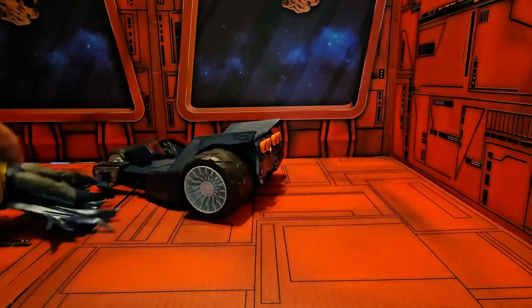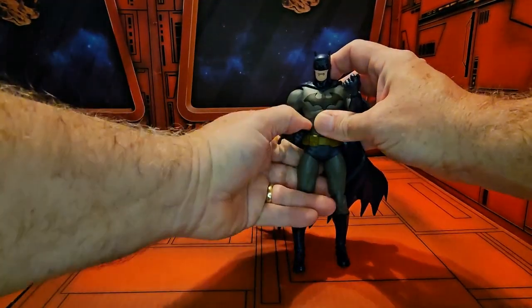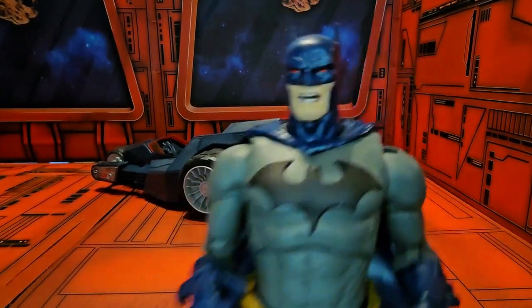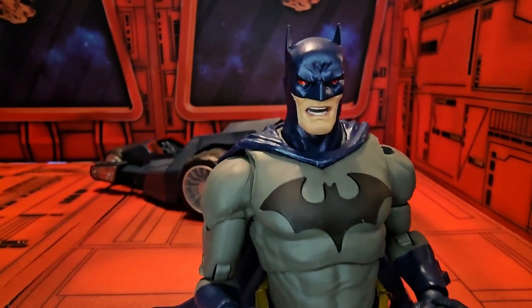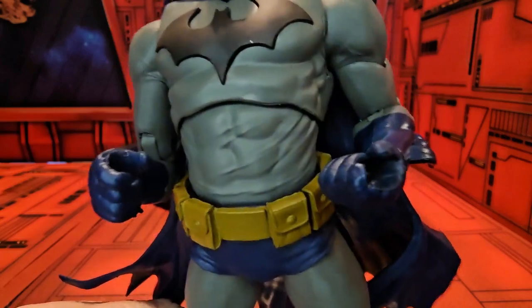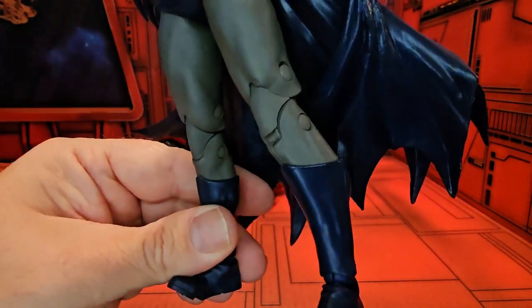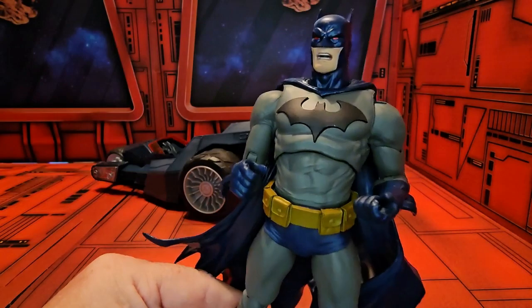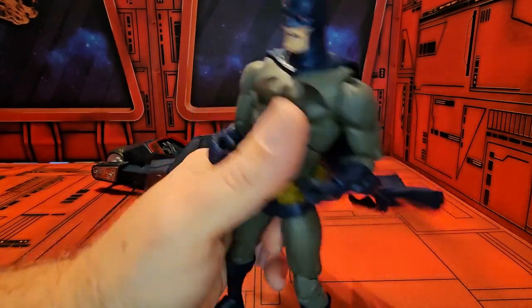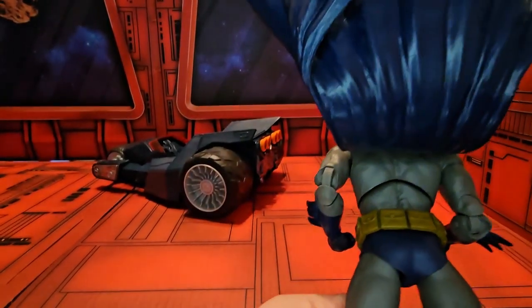I was told this is a Batman from the Hush line, and he does look like that. He has this growl on his face, and as we pull him in closer we can see he does have red eyes, grabby hands, some stretches on his outfit, and his utility belt. He has a blue cape that is rubber and attaches to his back.